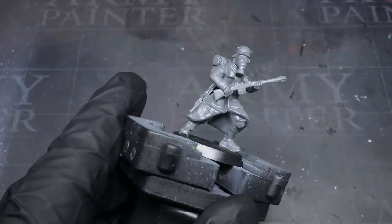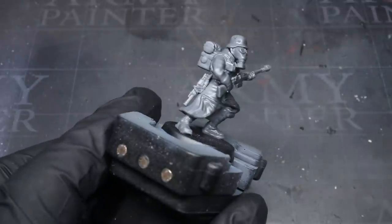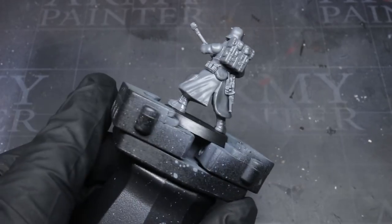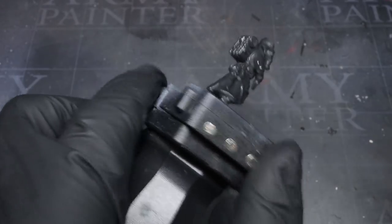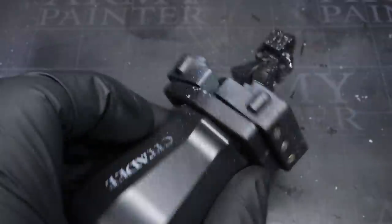After assembling my miniature, I needed to apply a primer. This would not only give me a good solid starting colour to work from, but also provided a better surface to apply my paint to. The primer I'm using here is Vallejo's Black Airbrush Primer, but you can use whatever aerosol, airbrush, or brush-on base primer you have to hand. I would recommend using black, as this dark colour will help with the grim tones of this model.